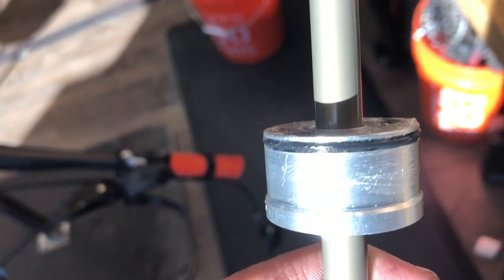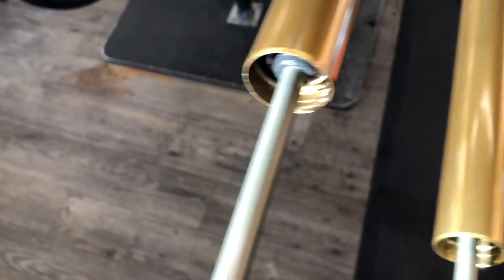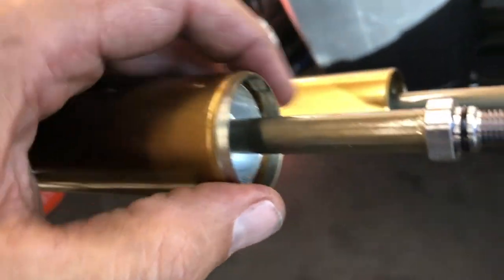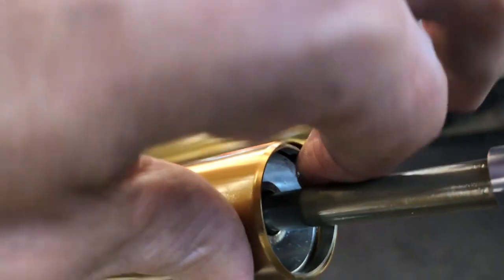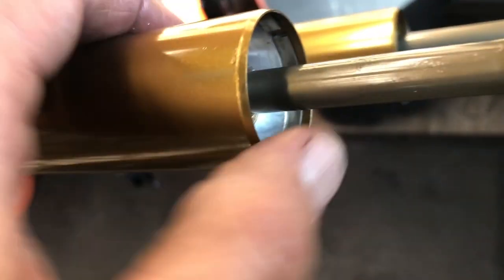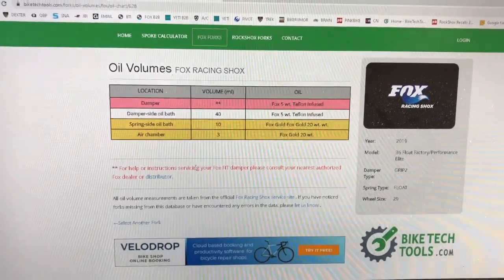I've got the new shaft lubed up — that seems like an appropriate amount of slick honey, it doesn't need to be dunked in a bucket. You just want to push that in as far as it'll go; you'll feel it basically stop and then there's a little groove where that little ring fits. It's not super hard to get in there — you'll feel it click into place, but definitely make sure it's all the way in before you finish your assembly or inflate the chamber. If you're unsure, push on it with the edge of a screwdriver to make sure it won't go any further.